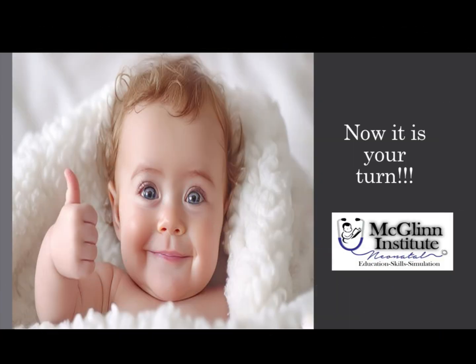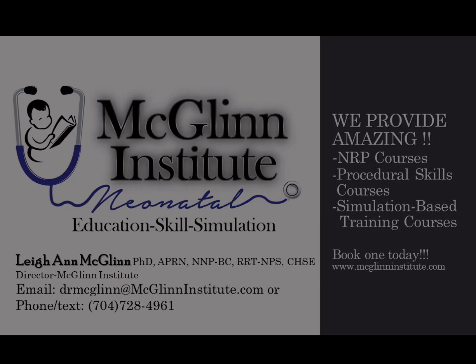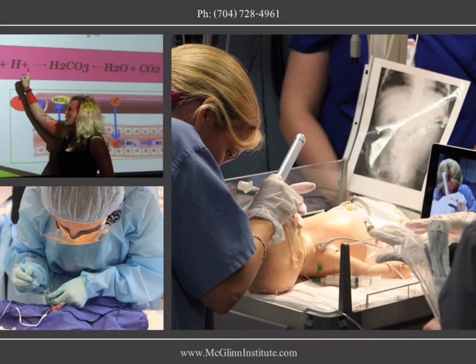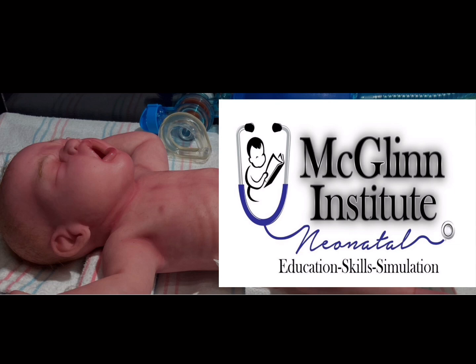Now it's your turn. Let us know how this video helped you in your actual practice. Looking for an NRP, procedural skills, or simulation-based training course? McGlynn Institute Neonatal has you covered. Give us a call or text at 704-728-4961 or email Dr. McGlynn at drmcglynn@mcglynninstitute.com. We look forward to hearing from you soon.